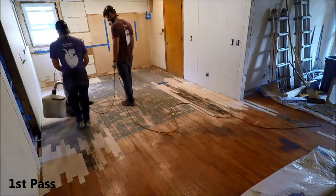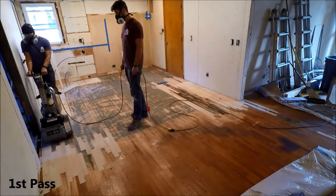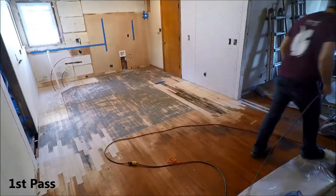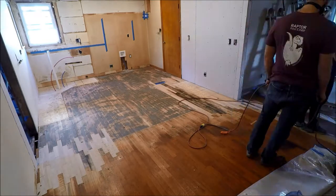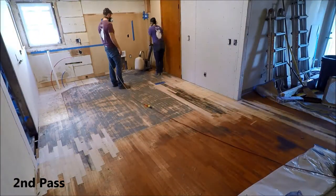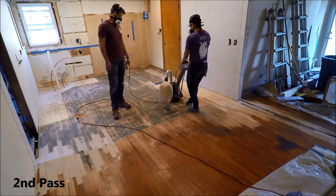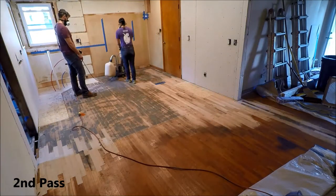I don't know if any of our viewers have used a drum sander, but it was way more intense than I expected. That little guy has some kick to it. When you turn the sucker on, it wants to pull you. The guy was very clear about needing to stay at a steady pace — you want to start walking and then push your sanding paper down, then keep walking before you pull it up, or you get these little grooves. There was a lot to think about. This first round the sandpaper is 36 grit, so it is rough stuff. Toughest stuff we got.